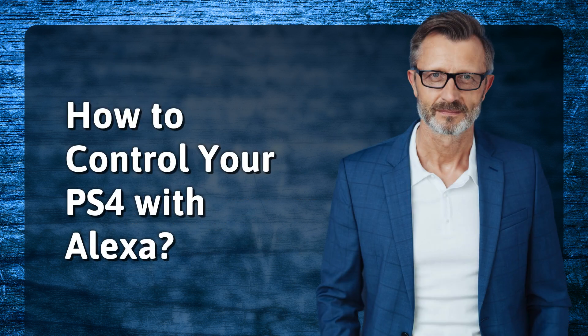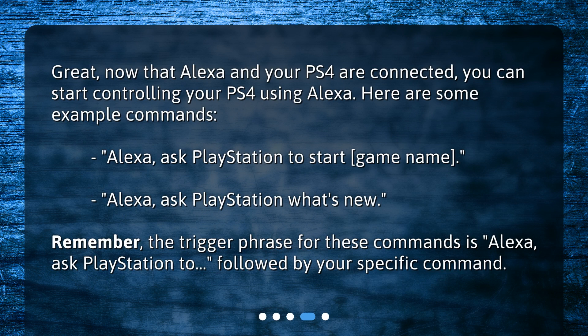How to control your PS4 with Alexa? Great, now that Alexa and your PS4 are connected, you can start controlling your PS4 using Alexa. Here are some example commands: 'Alexa, ask PlayStation to start [game name].' 'Alexa, ask PlayStation what's new.' Remember, the trigger phrase for these commands is 'Alexa, ask PlayStation to,' followed by your specific command.